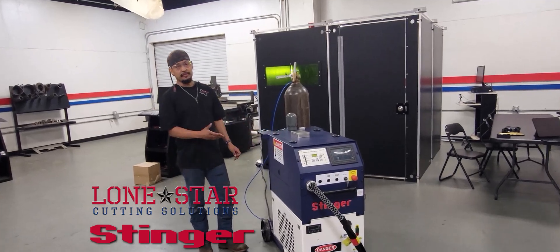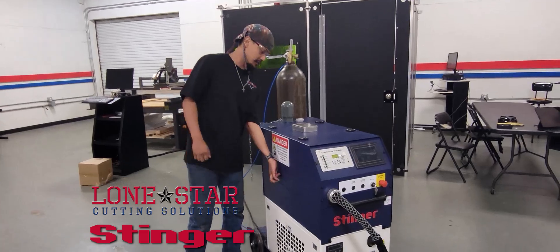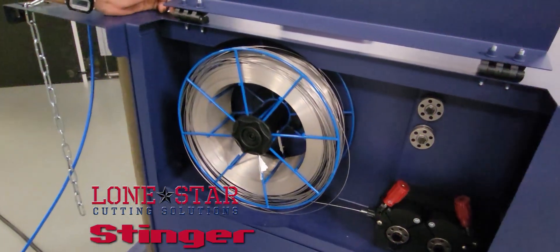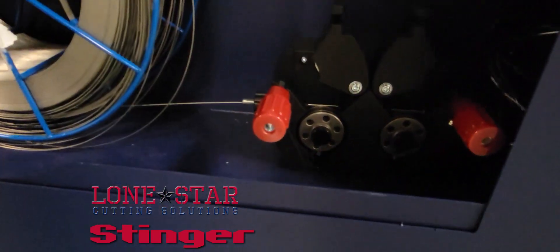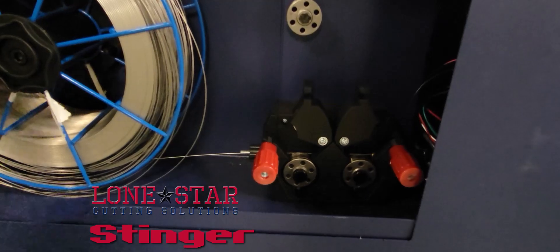I'm going to give you a tour and startup of the machine. On this side you've got your wire feeder that holds a 15-pound roll of stainless steel wire or aluminum wire. It has dual drivers for performance so the wire doesn't slip on you.